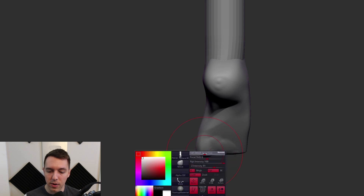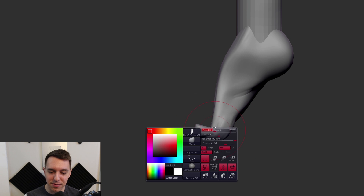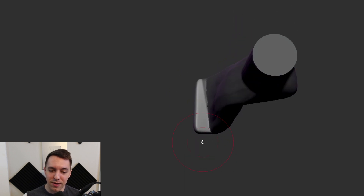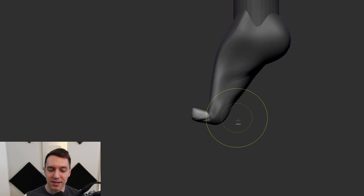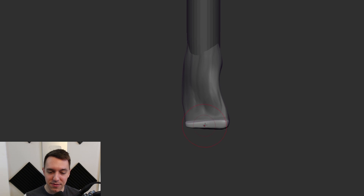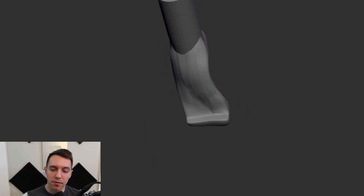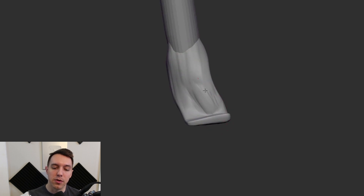And then I want a really strong push in right through here, creating a nice concave surface from this view — really throwing the weight of the foot around. Look at those toes — they're getting a little crazy, but that's alright. We'll just flatten them up for now and come back to those in a brief moment. Still got to work on this main shape a little bit more though.